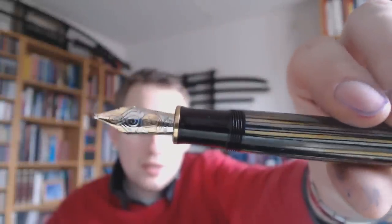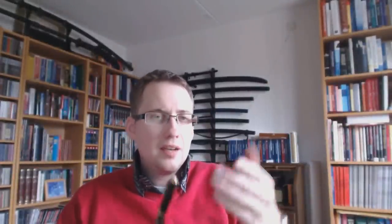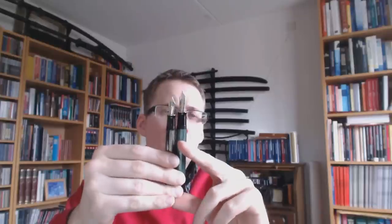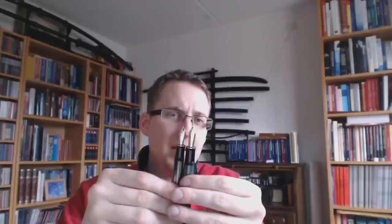Both pens have 18 karat gold nibs. These nibs are very nice — a lot of detail on them. They're piston fillers. You can see the ink level through the barrel if you hold it to the light, which is a very nice touch. Clearly the M1000 is the bigger one of the two — it's the green one. It's a bit bigger and the nib is a bit bigger too, wider and a bit longer.